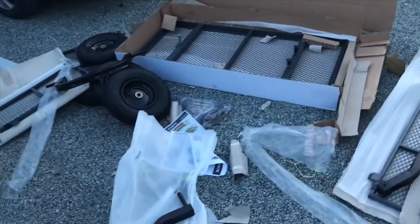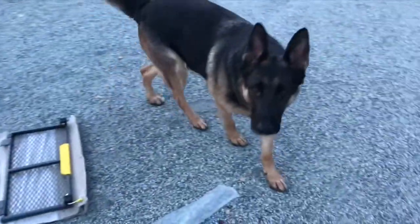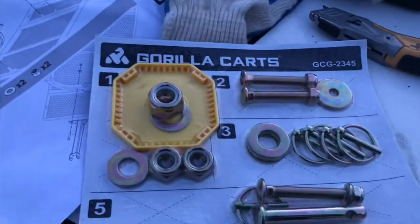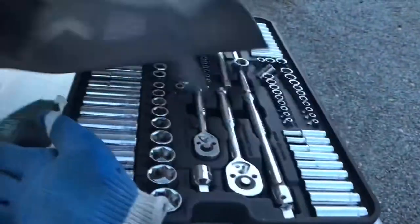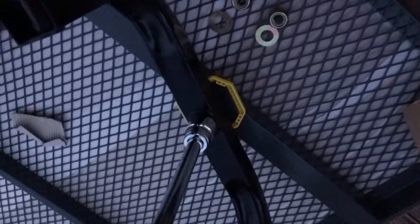The gorilla cart unboxed. It smells like it's from Harbor Freight — it's got that Harbor Freight scent to it. Gorilla cart instructions and parts, the obligatory Harbor Freight socket set. The front axle requires a 24 millimeter socket, Harbor Freight supplied.